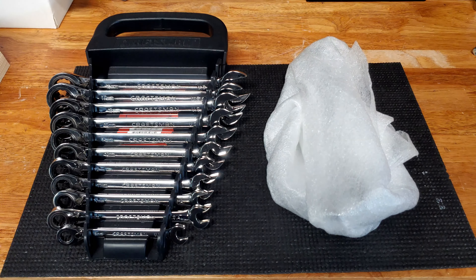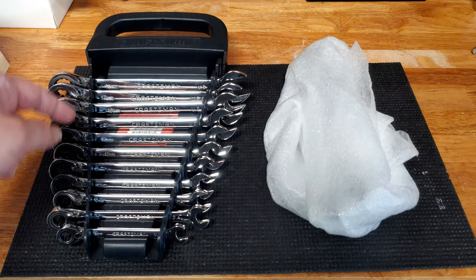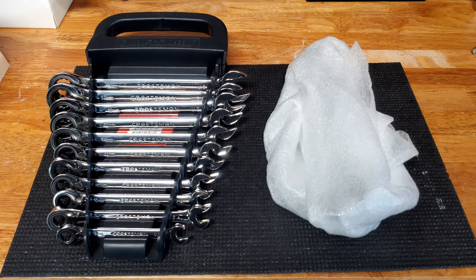Hey everyone, it's the Eclectic Candyman here. Today I'm filling out my Craftsman USA Reversible Ratcheting Wrench Set with the missing 19mm wrench. Let's check it out.